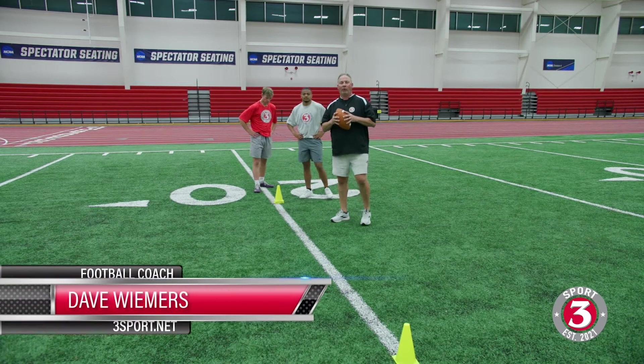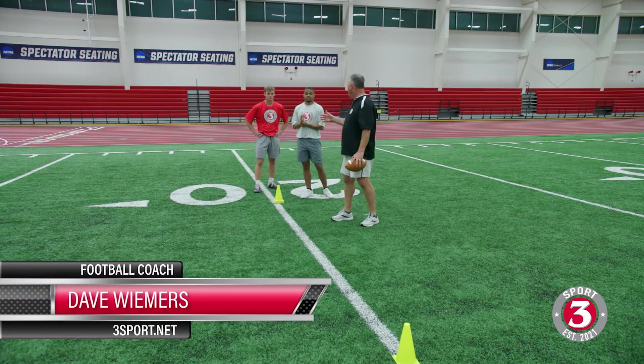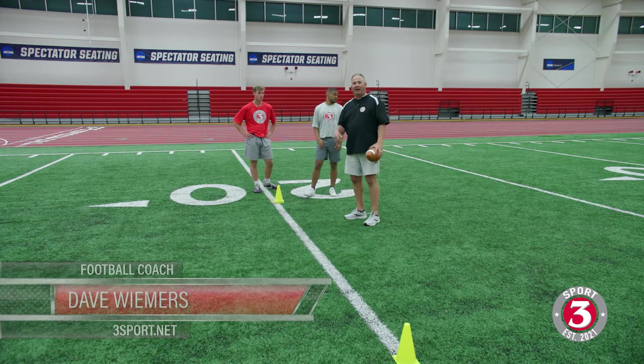Welcome back to 3 Sport. We're working receiver play here tonight. We've got LJ, we've got Coop here. We're working on some things that make us better as we progress through running routes and releases.